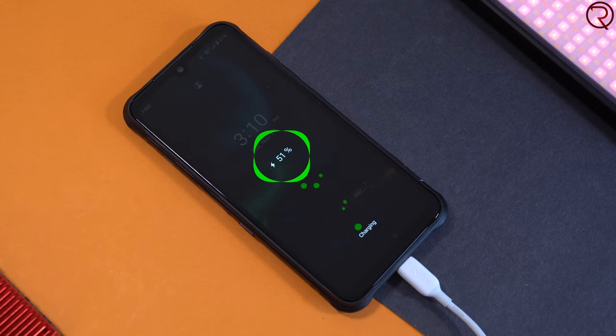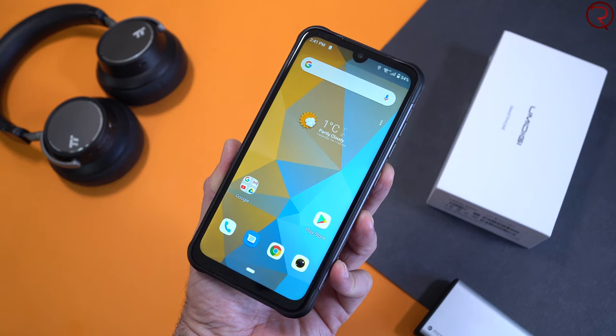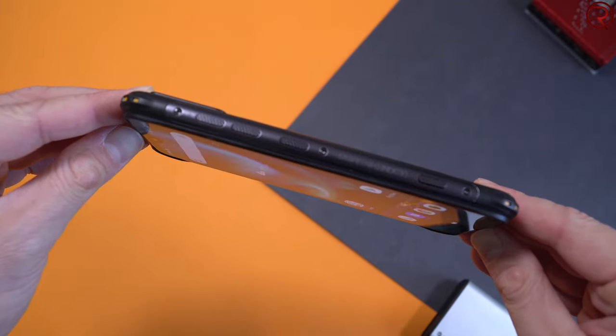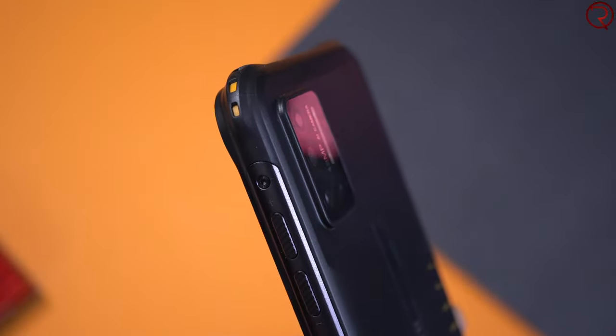On the front we have a 6.3-inch screen — this is an IPS panel with a 1080p resolution, so a pretty good-looking screen with great viewing angles. The screen does get bright enough so the phone can be used outdoors, and that's definitely important.